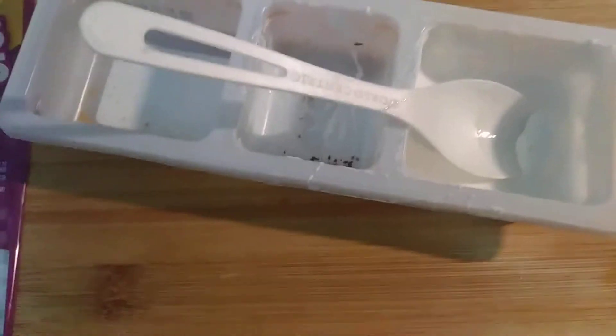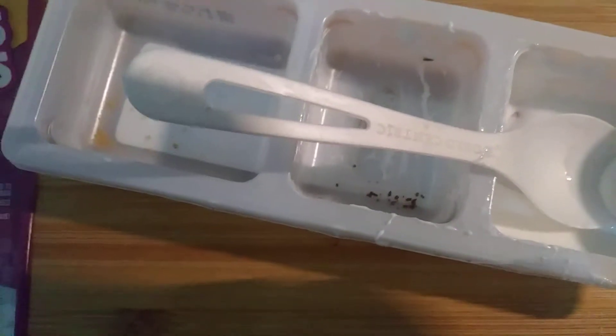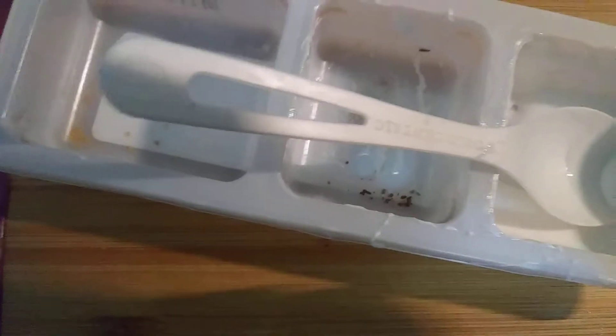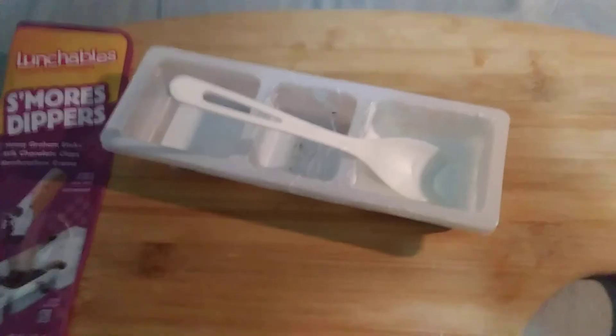Anyway guys, this is another YouTube video of me eating things. And yeah, well, it was as usual — it's not good. Do not get it. Get your normal pizza Lunchables and whatnot. Your Zingers and your whatever's. Twinkies. Not this. Do not get this. Goodbye — later, guys. Bye.